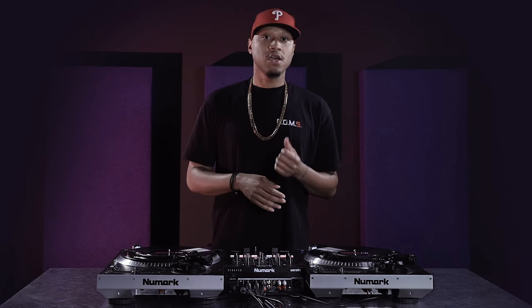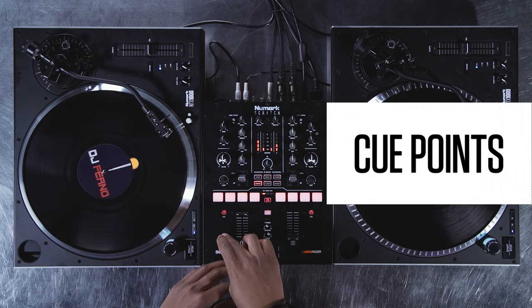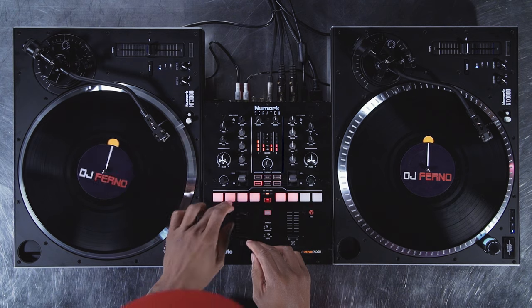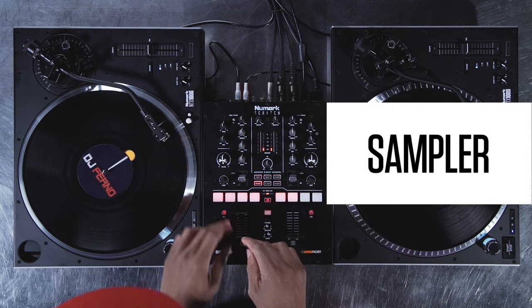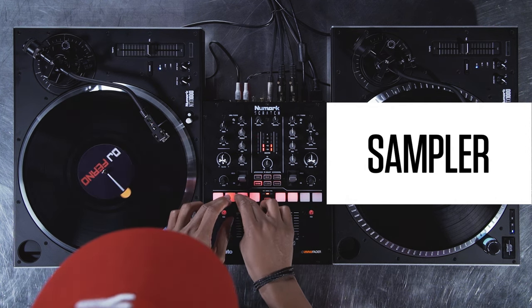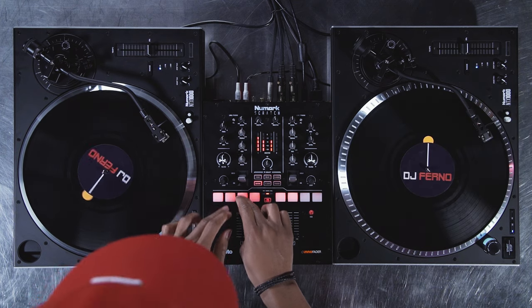The four pads for each deck can be used in three different modes: cue points, sampler, and loop roll.